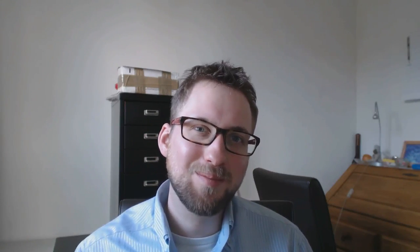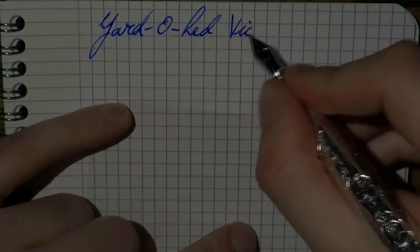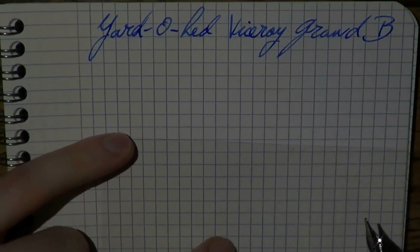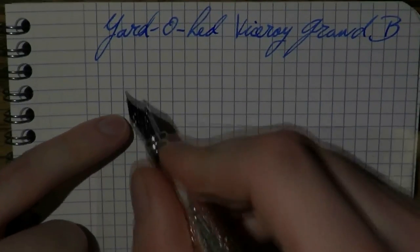But believe me, if you ever have a chance to try this out in the shop, do it — just for fun — because it really is a superb feeling to write with. John, thank you so much for sending me this fantastic pen. I absolutely adore it. This one is going to stay inked for a long, long time. Here we go with the Yard-o-Led Viceroy Grand. The nib is broad and the ink is Yard-o-Led blue, one of my favorite blues.